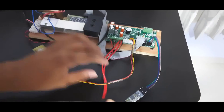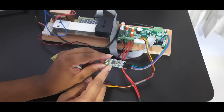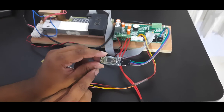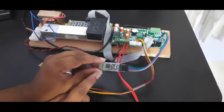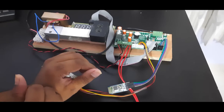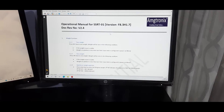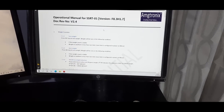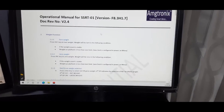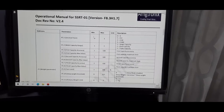Once connected, note that the default name of the HC05 module is 'HC05' and its default password is '1234'. If you want to change the name and password, you need to configure them both in the HC05 and in the SSRT settings. Make sure you have the correct version of the operation manual and the correct software installed on the motherboard. I will skip to the relevant menus since I already explained general menu navigation in a previous video.